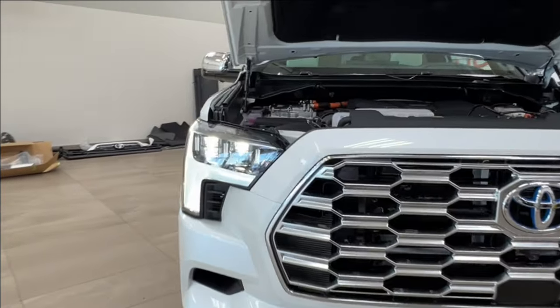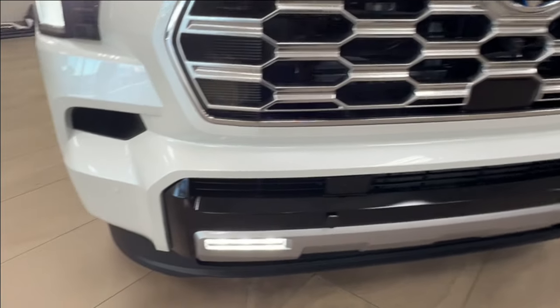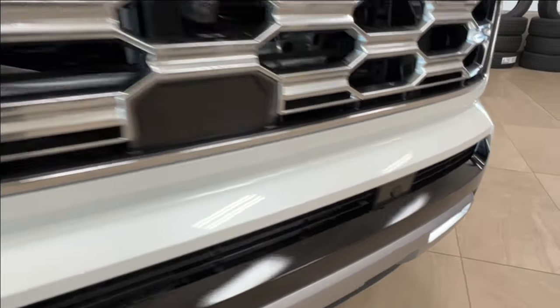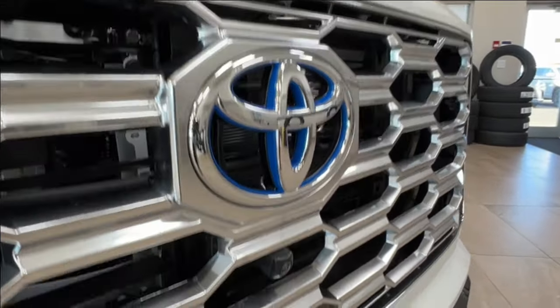Up front you have LED headlights, customary daytime running lights, and your fog lights down below. Across your front bumper you'll find these little round nodules — these are your front parking sensors. Then on your grille we have the blue Toyota logo indicating the hybrid status.